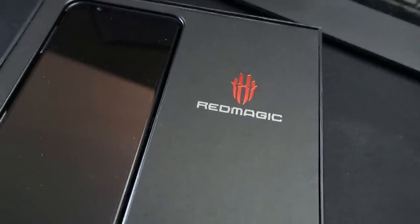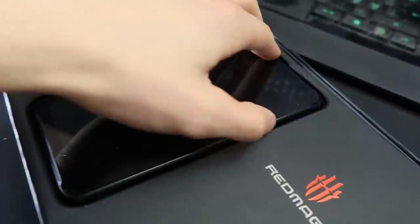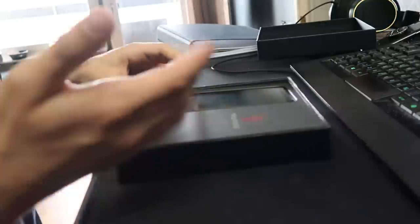So we have the box right here, let me just open it — kind of hard. Here we have it, look at that! It's called the Red Magic, this is a gaming phone, it's made by a company called Nubia. Let me see if I can get this out. This was way harder than I thought.